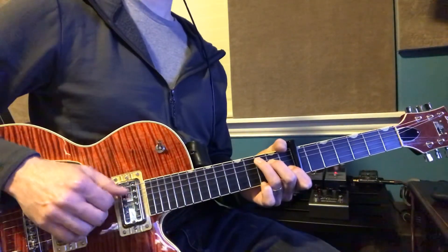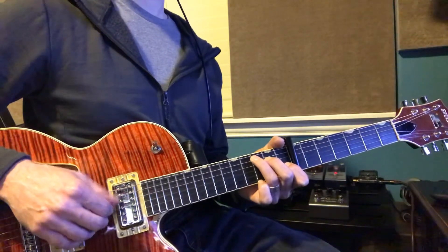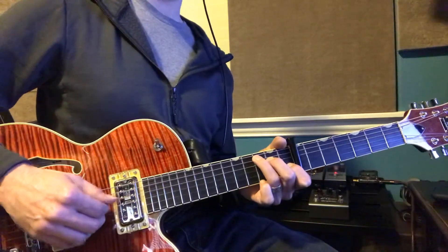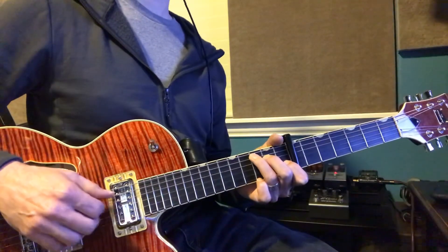Okay, let's play these numbers: one, and three, and four, and one, and two, and three, and four, and...